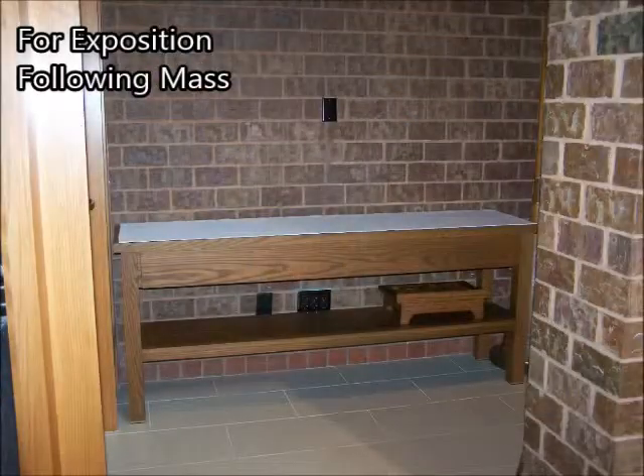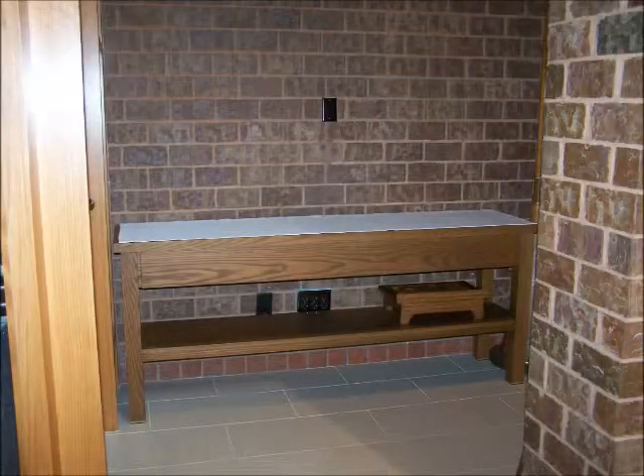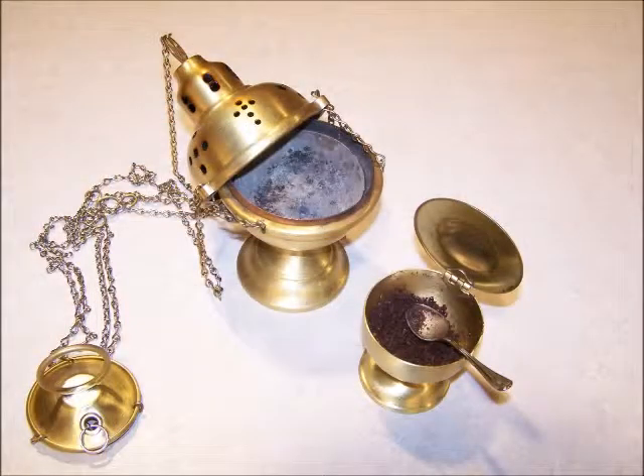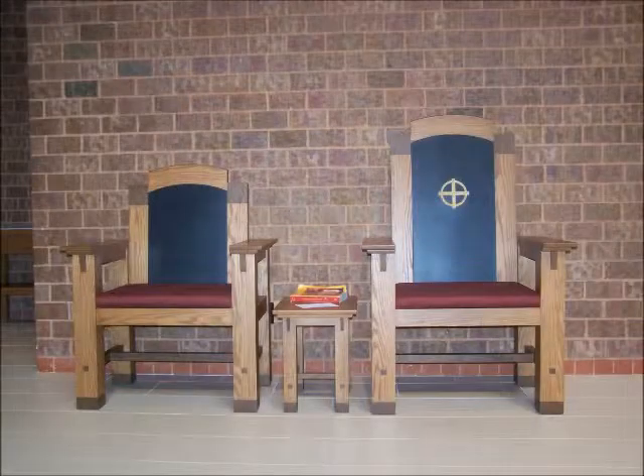For exposition following Mass: Before Mass, the monstrance and corporal are placed on the credence table. If following daily Mass, the charcoal in the thurible may be lit before Mass. If following Sunday Mass, the charcoal may be lit by the sacristan during Communion. The binder should be placed on the table between celebrant chairs.